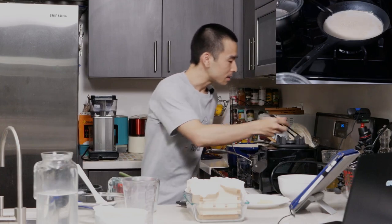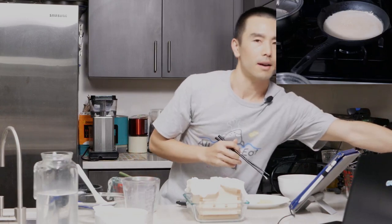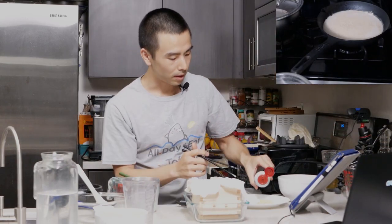It looks like there's one more yuba skin forming. All I like to eat this with is a little bit of soy sauce. I have some soy sauce here — just going to put this on right now because I'm hungry.